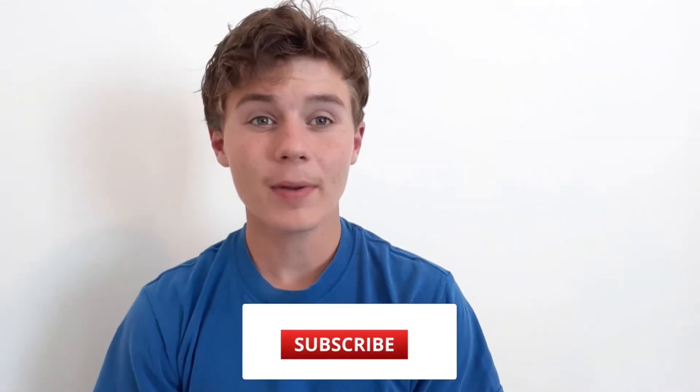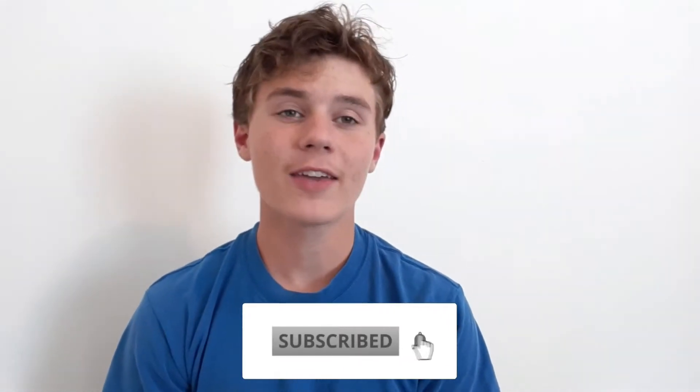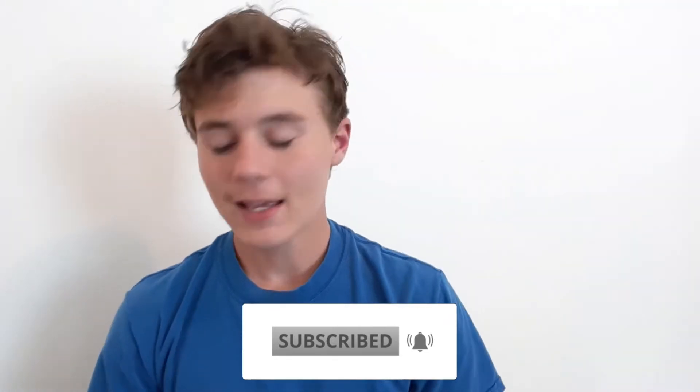Hey everybody, welcome back to the channel. Before this video starts, don't forget to hit the like button, subscribe if you're new, and turn on post notifications so you never miss a video. In this video I'll be showing you guys a really cool variation of a trick — basically a trick I saw and put my own twist to. It's really fun and it's becoming one of my favorite tricks to perform because it gets great reactions. It's a very powerful trick and pretty easy to do, so let's get right into it.